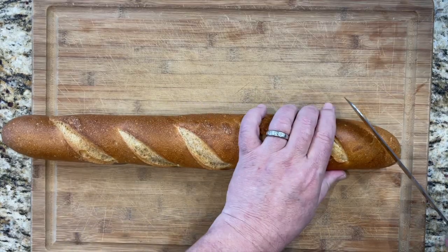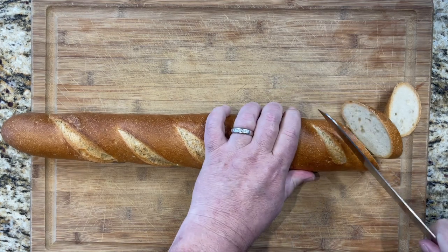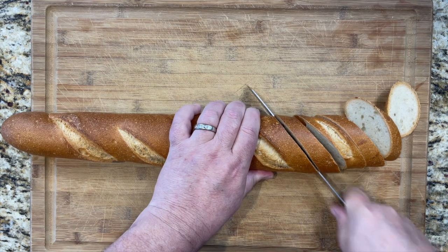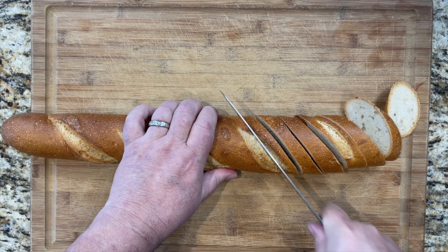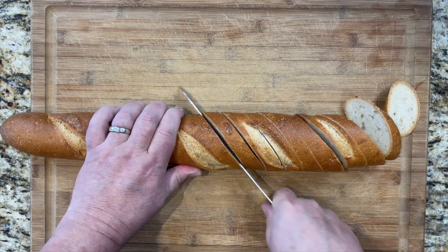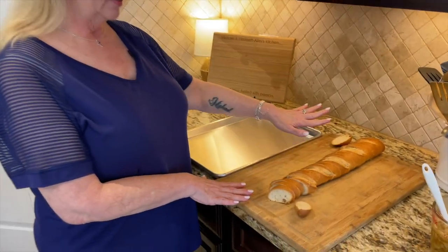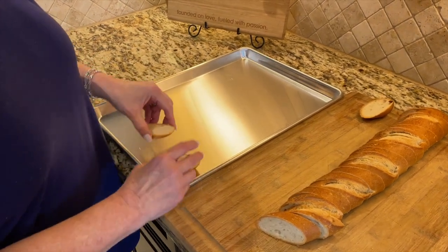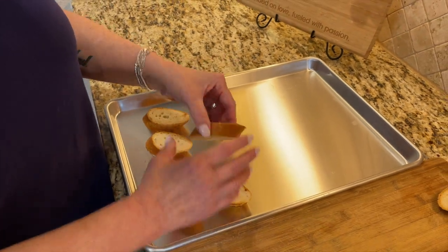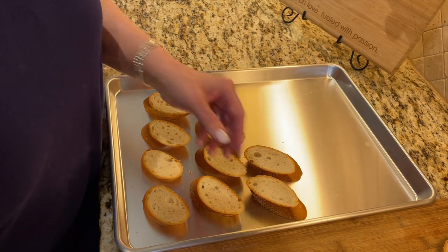We picked up a beautiful baguette from our local HEB grocery store. If you've ever been to an HEB, you need to stop by Texas sometime — they're an amazing grocery store. Michael is going to slice these into about three-quarters to one-inch thick slices on the offset to make them a little longer and prettier, with more surface for the dip. We'll bake these into crostini in the oven at 400 degrees for about eight to ten minutes. You could also brush them with olive oil, garlic, or seasonings, but we're leaving them plain since the dip has so much flavor.